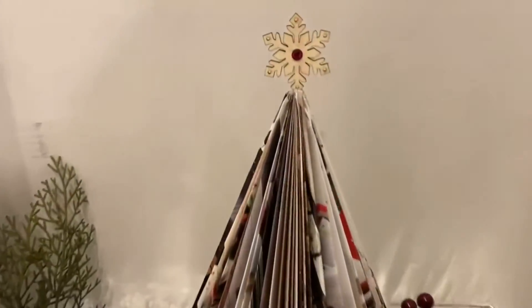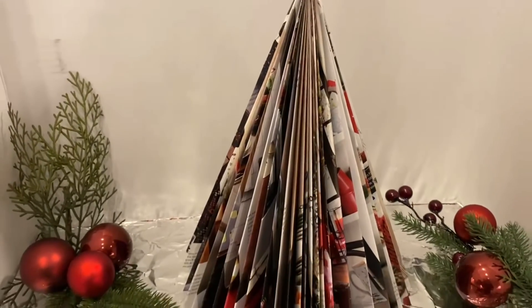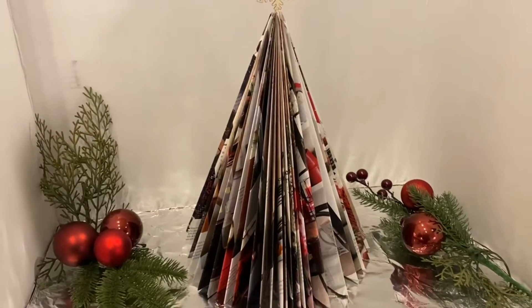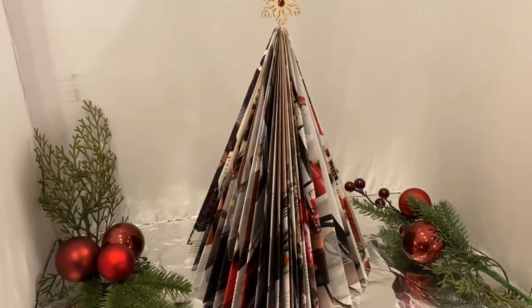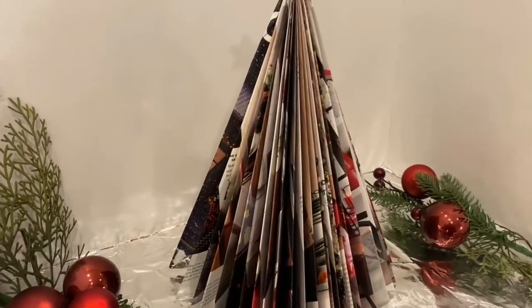I am amazed how it turned out — it is so cool and so creative. Now the last thing you're going to do is hot glue your star to the top, and you have a masterpiece that your friends will be admiring for days.